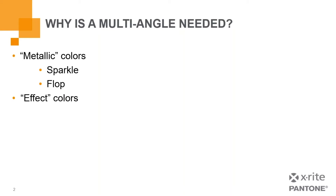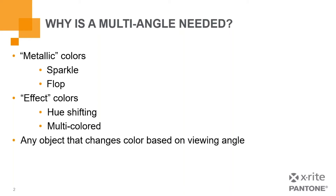Other things we encounter are effect colors. Effect colors can introduce a hue shift where your first encounter with the colored object, it appears to be one shade of color, and then as you change your viewing angle, that color actually shifts and changes, ending up with a multicolored effect. This became very popular in the automotive market. Any object that changes color based on viewing angle — and it's not just automotive, there are materials that use metallic and effect colors to enhance product appeal — is a good indication that a multi-angle instrument is needed.